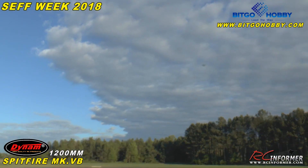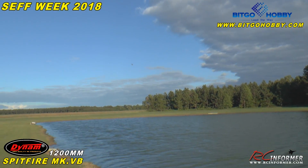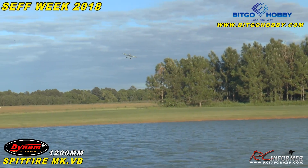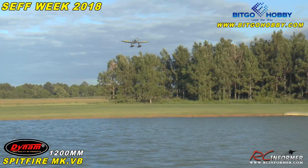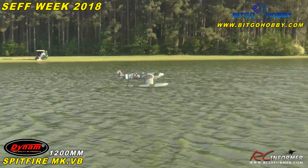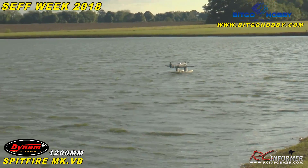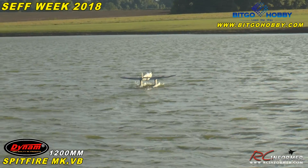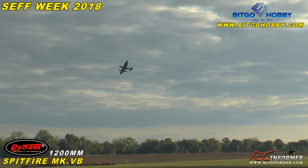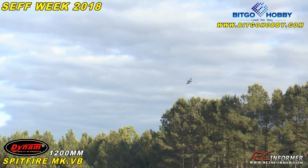1200 millimeter size. The wind is really having its way with it. Let's do a touch and go, or our landing here. Bring it on in, fighting that wind. Oh man, there we go — nice! I'll take that. Taking off again. I'm going to try and land it so we can actually taxi it up.